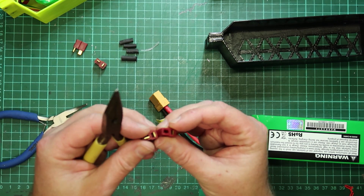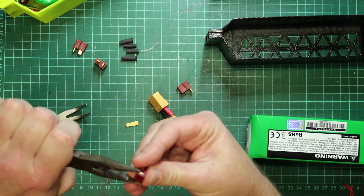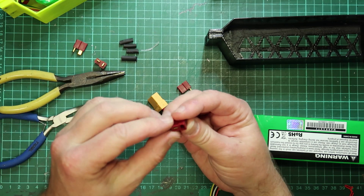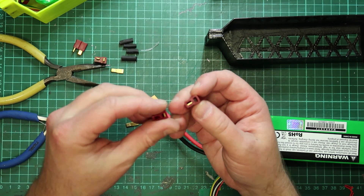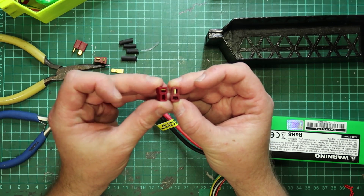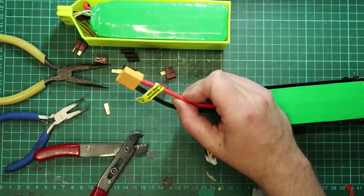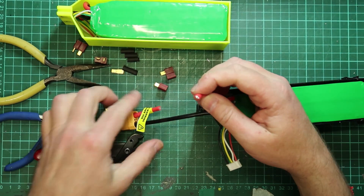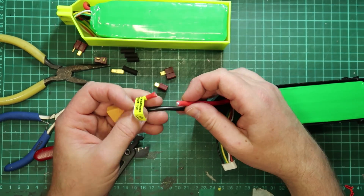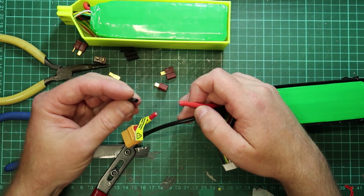Take one pin out of one, and the other pin out of the other. With one cable cut, the chance of shorting out the other cable is pretty rare. If I were to strip two cables at the same time, the chance of one hitting the other is a good chance.